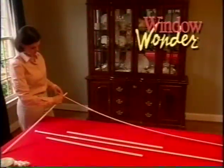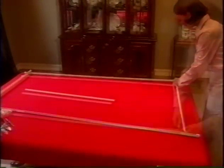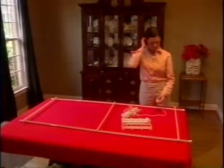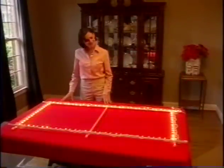The key to successfully assembling your Window Wonder lies in following the directions in this video and on the instruction sheet that's included. Most importantly, take your time — do not rush the process. Complete one window frame first, as this will then serve as a pattern for other windows in your home that are the same size.